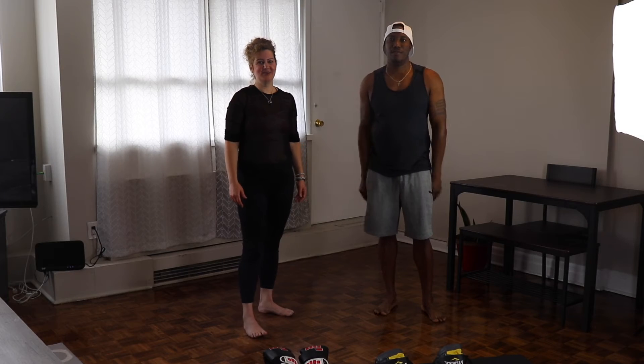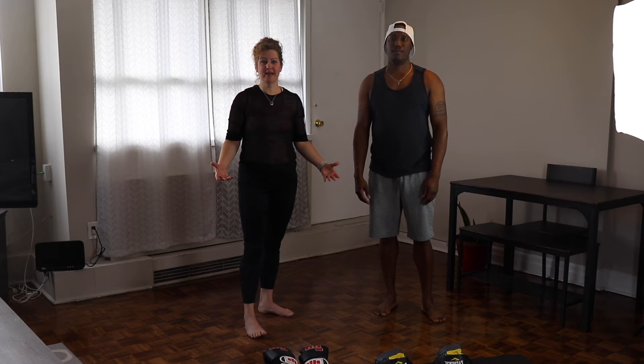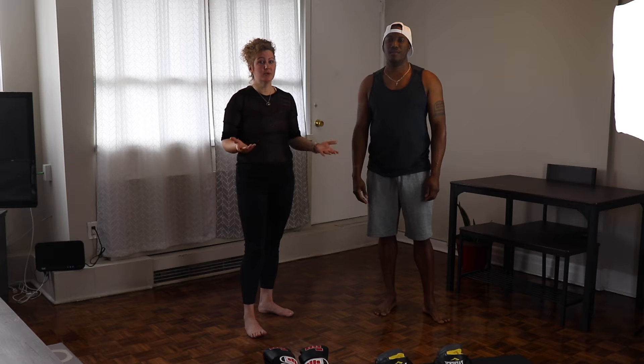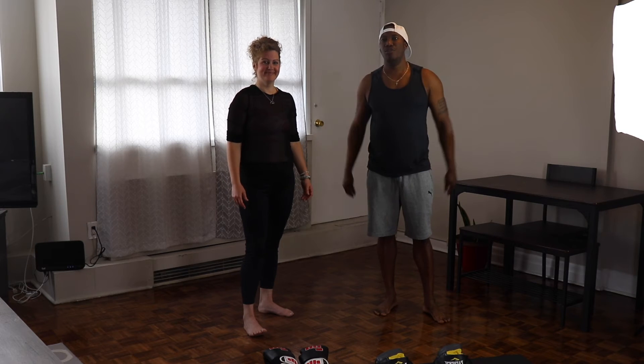So you've just seen our immunity-boosting juice. Now we're going to show you some exercise that you can do to boost your immunity as well. The top three would probably be running, but if you have weaker joints, it's good to do cycling or swimming. But since we're indoors today, we're going to do a quick boxing routine.